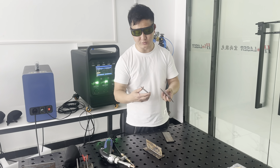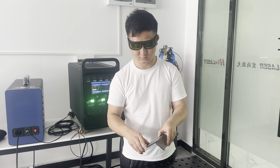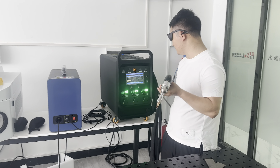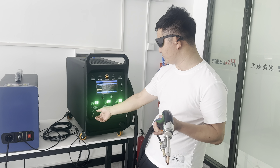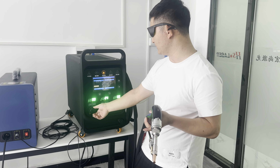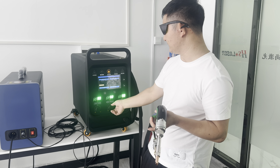Now we try to weld the 2mm steel. This is based on 2,500 watts. And the frequency will be adjusted to 15.